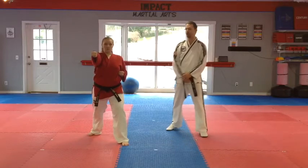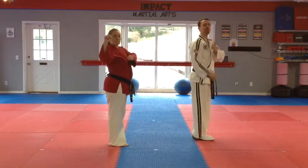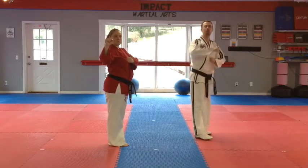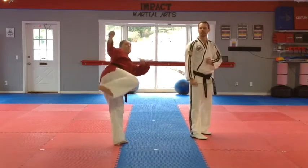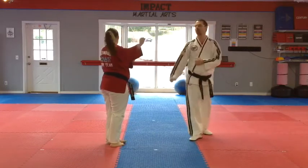So what you're going to do from here, with your back leg, you're going to step together, turn, then make sure you pick up your knee to your back shoulder. You're going to do a side kick, and then lay it straight down, and then you're going to turn and do a double guarding block.